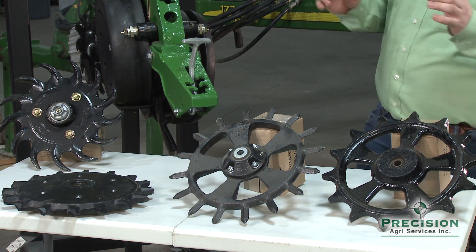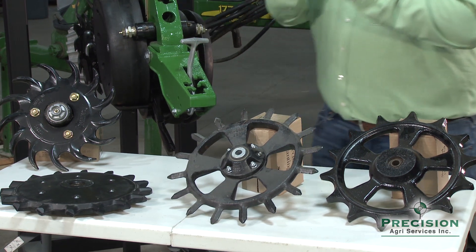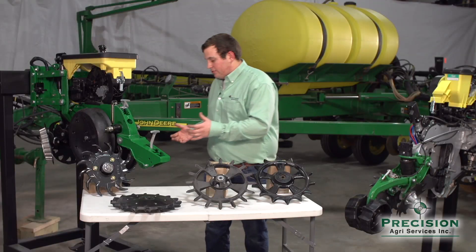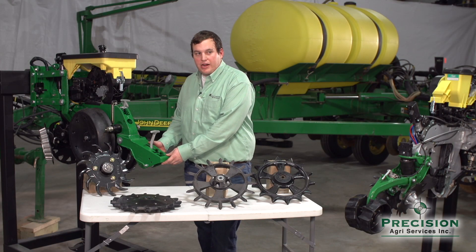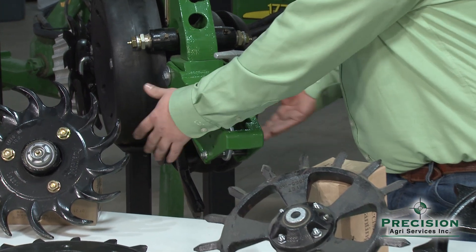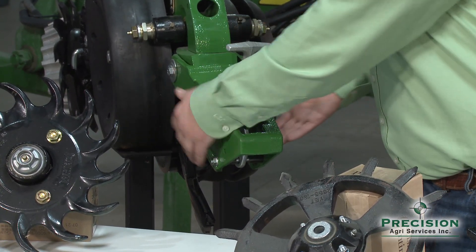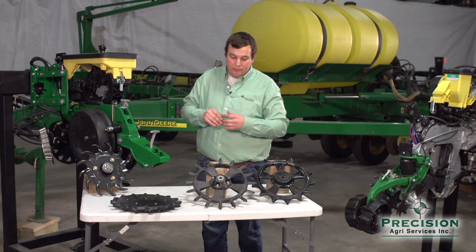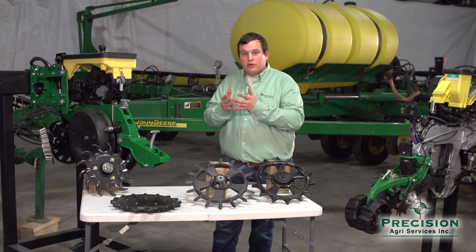When we look at these different wheels, there are completely different styles, and not only are there different styles and diameters, there are also different settings when we come back to the back of the row unit. There are different widths that we can have these wheels at, and of course everyone has a different idea of what their wheels should be, and there are also different ways that they would be better closer or wider.